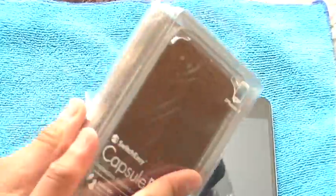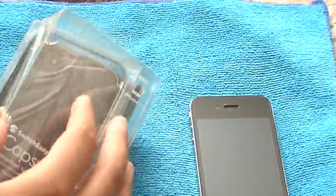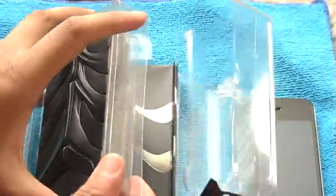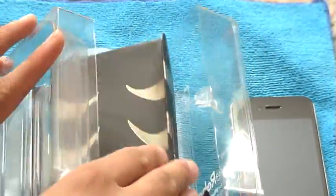Let me get into the packaging. I'll show you guys what it comes with. Sorry for the glare on the packaging. First of all, they have a little piece of tape right here and on the bottom they have the sticker, nothing else. You open it up like that — really simple opening — and then you get this little Capsule Rebel thing. Let's put it aside. You get another little thing on top of the case, making sure it doesn't move anywhere. Here's the case itself.